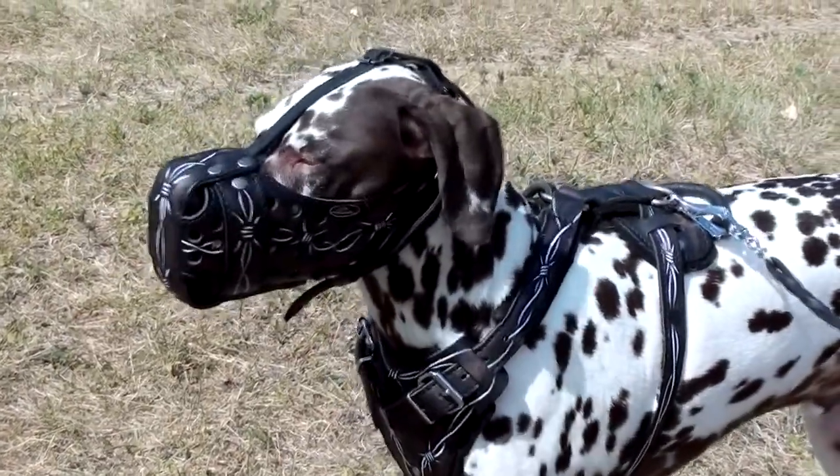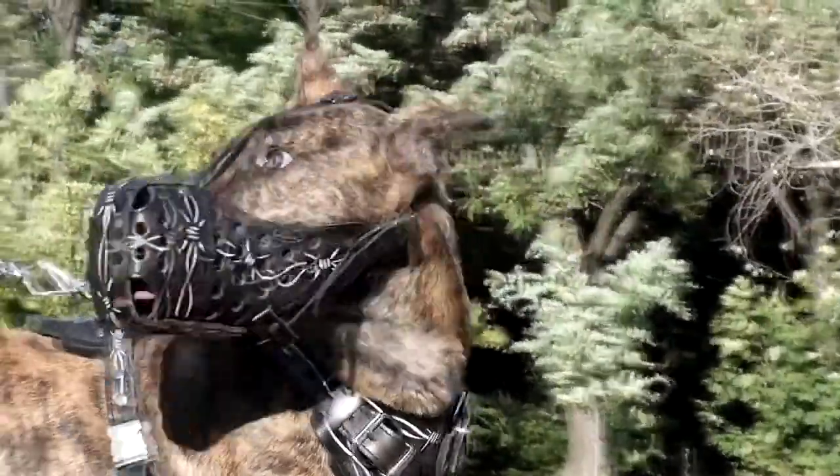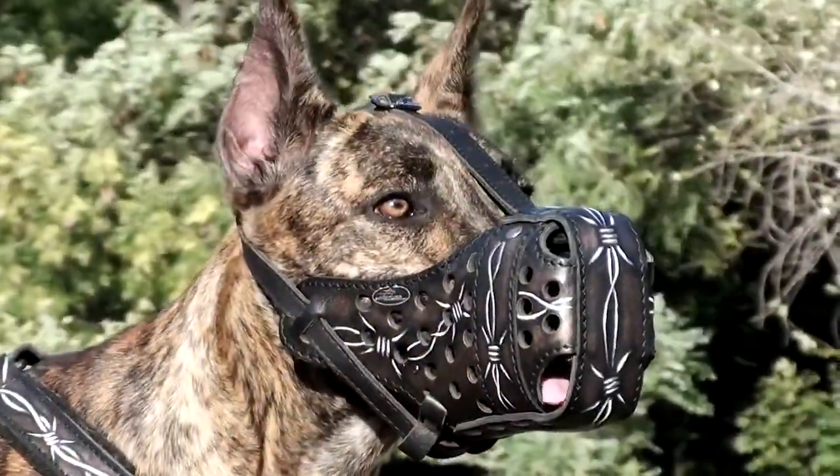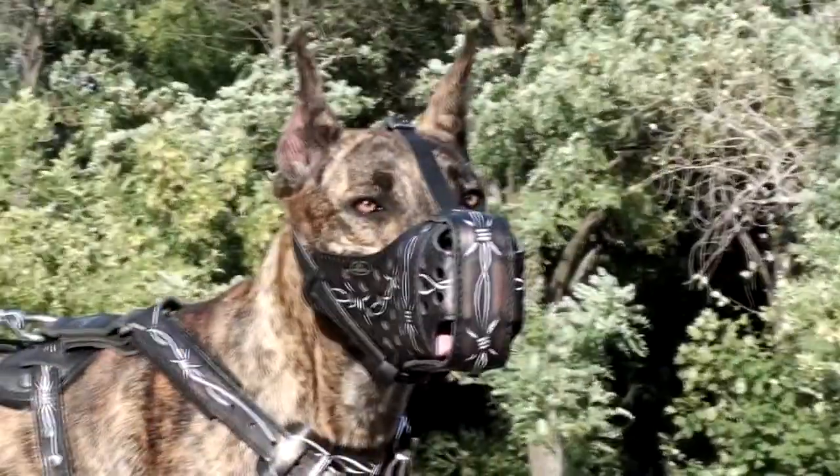The muzzle provides extreme bite protection. It has a reliable construction, reinforced with a weather-covered steel plate at the front part. The materials used for its production are extra durable and dog safe.